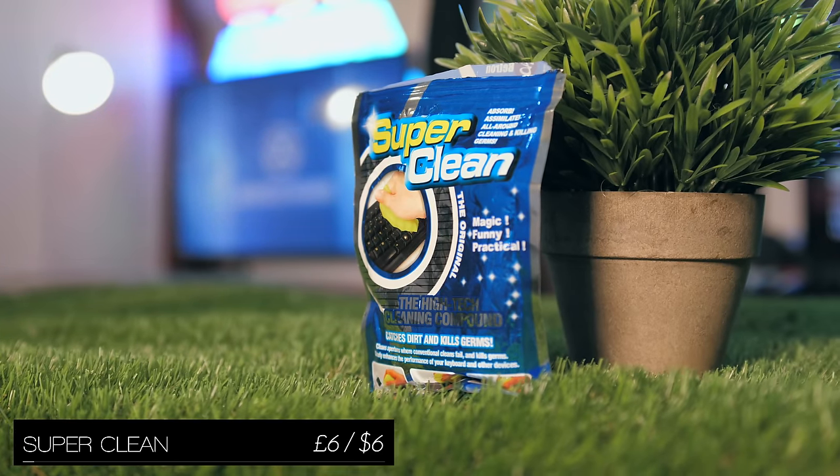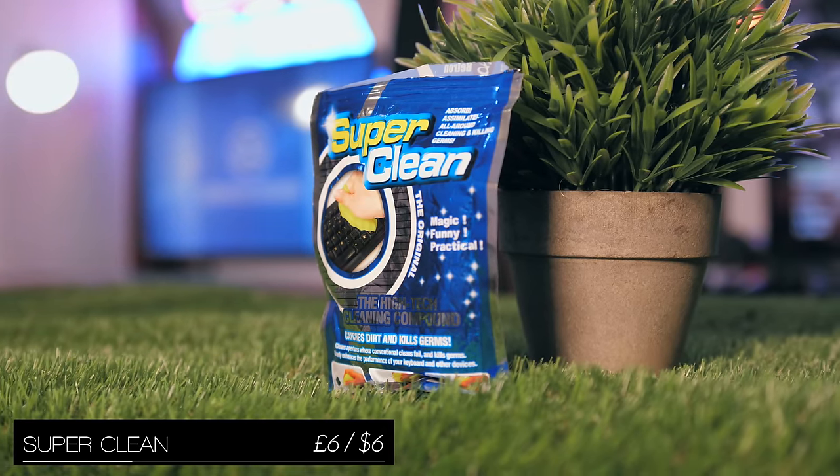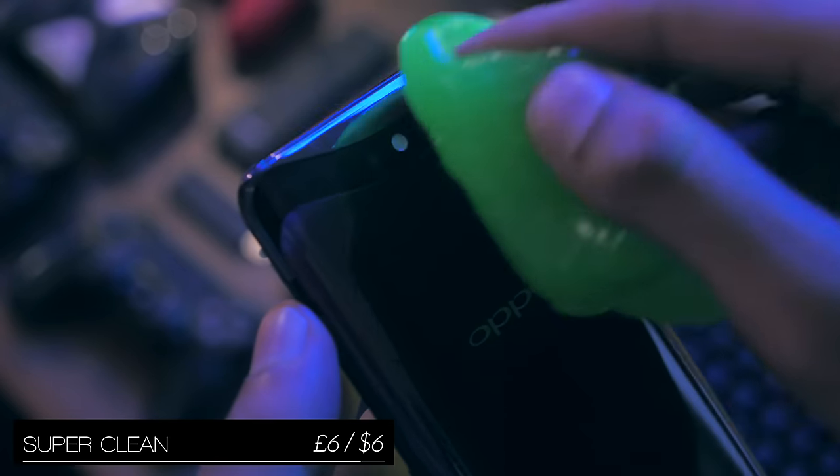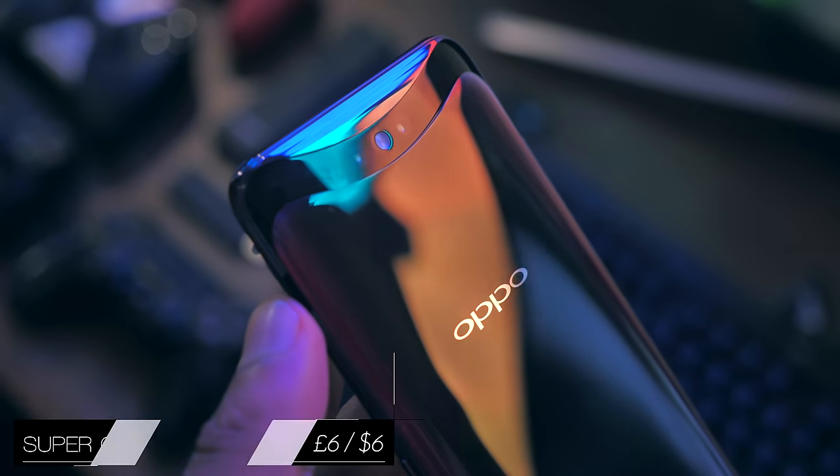SuperClean is a cleaning putty that's a pretty good way of getting rid of dirt in hard-to-reach areas, whether that's around the camera module or buttons, or if you have moving parts.